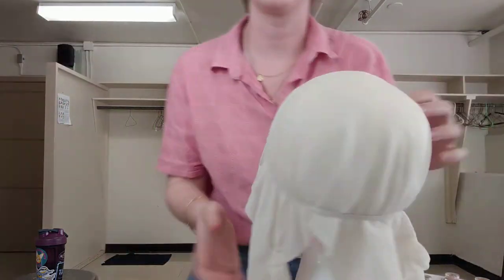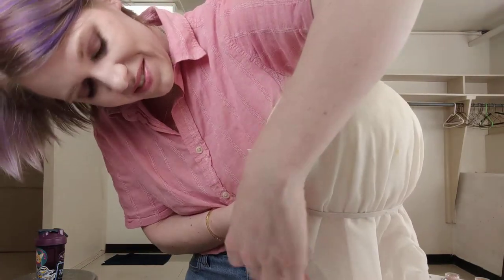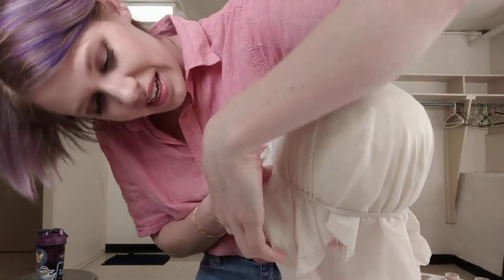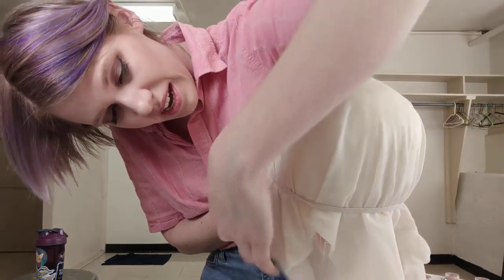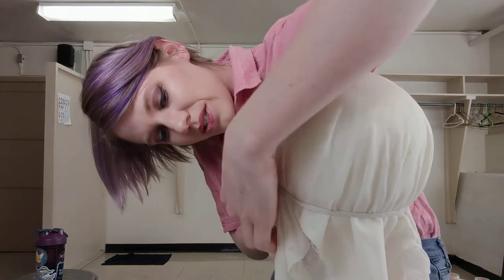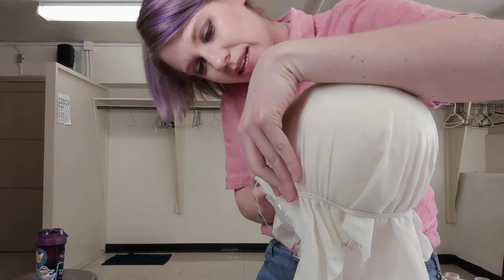Buckram, by the way, is normally used to make hats, so it's a little unconventional that I'm using it to make unconventional hair. However, unconventional hair is in its own way a type of hat, so I think this kind of makes sense.